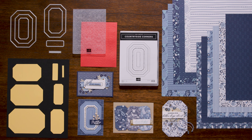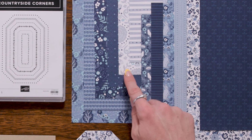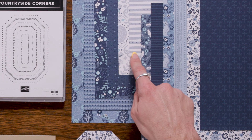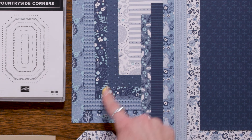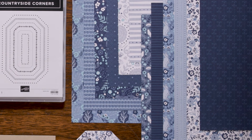Moving on, we have the Countryside En-Suite Designer Series Paper. This beautiful paper is a generous 12x12 inch, or 24.5x24.5 cm size, and is perfect for card making. Three of the designs feature a unique cracked china look that adds a touch of elegance to your cards. The blue and white color palette is stunning, and the paper features both floral and woodland animal patterns.